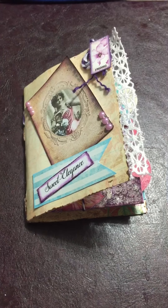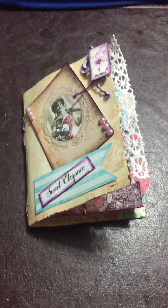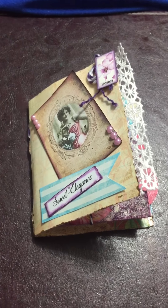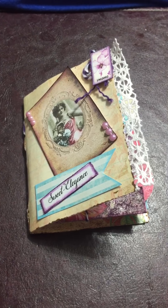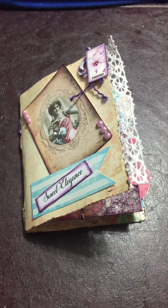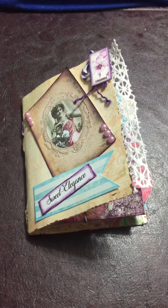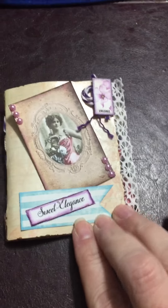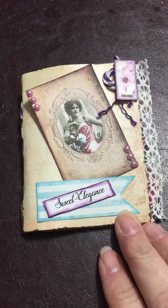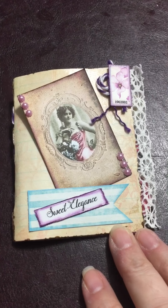Hi Crafty Ladies! Welcome to my brand new channel. I'm so excited to announce that I am one of the brand new Calico Collage design team members, and my very first project is April's journal kit. The one that I chose is called Sweet Elegance, and this will be one of the flip-through videos that I will be doing.